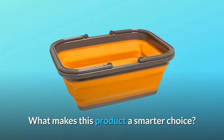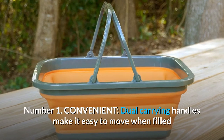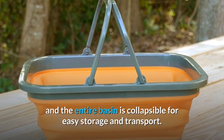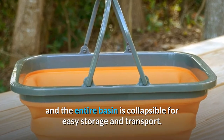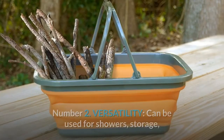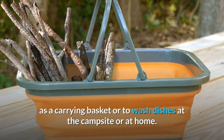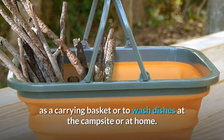What makes this product a smarter choice? Number 1: Convenient dual carrying handles make it easy to move when filled, and the entire basin is collapsible for easy storage and transport. Number 2: Versatility — it can be used for showers, storage, as a carrying basket, or to wash dishes at the campsite or at home.